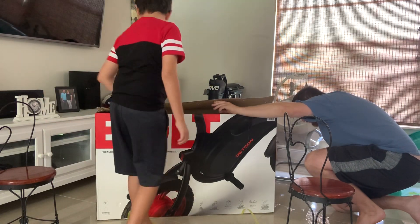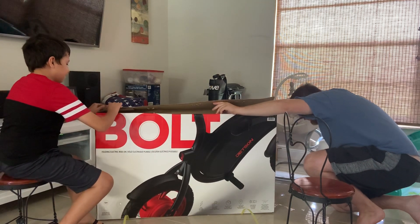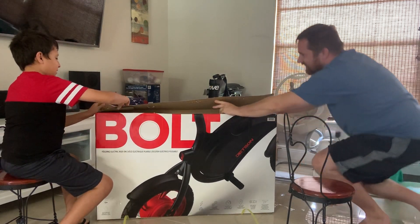It says it's Bluetooth compatible, height adjustable, rear brake, twist throttle, and it has an LED headlight and kickstand.